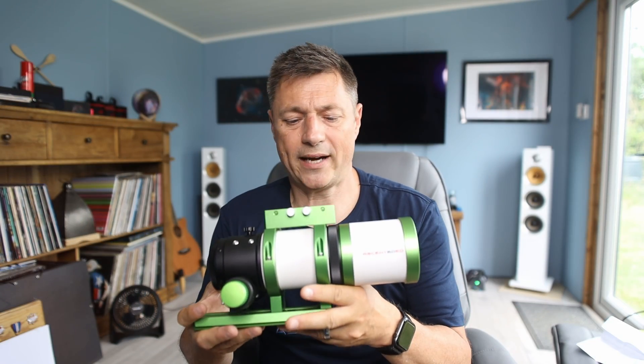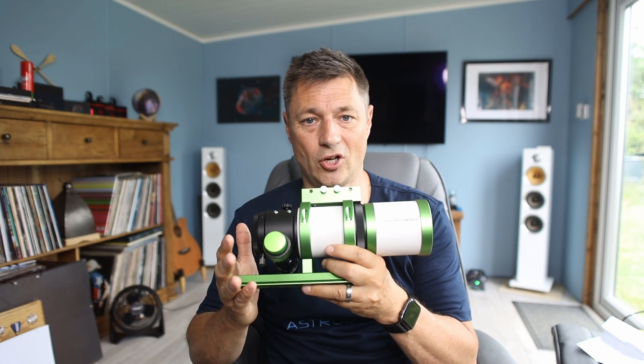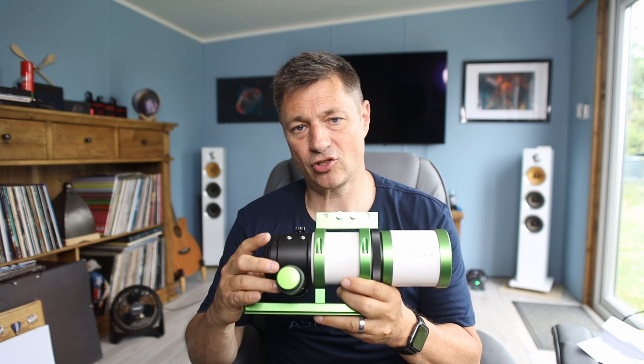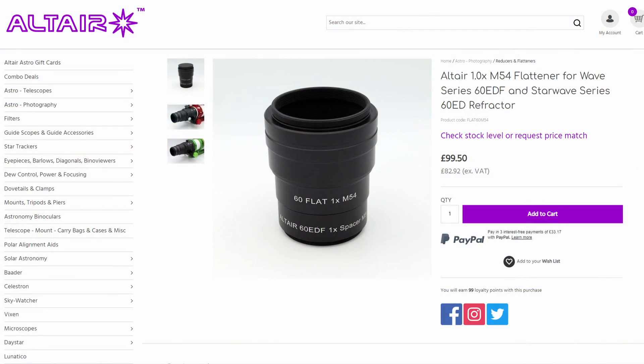You've got this lovely compact scope, but you do need a few other things before you can start imaging. One of them is the Field Flattener — the Altair M54 Flattener for this scope. It works really well and gave great results, giving you a nice flat field across the frame.